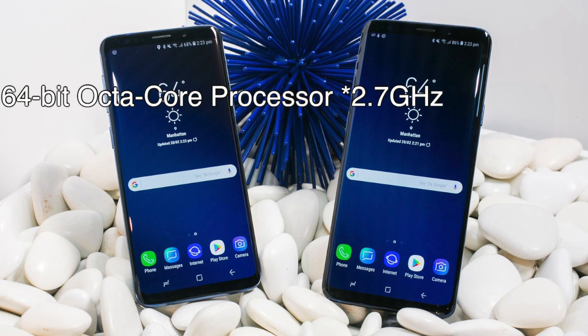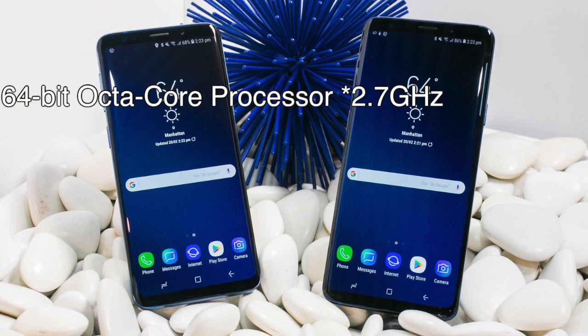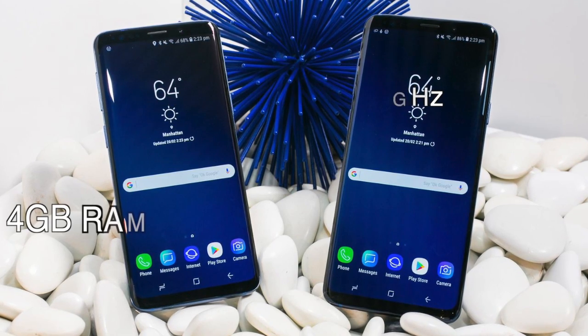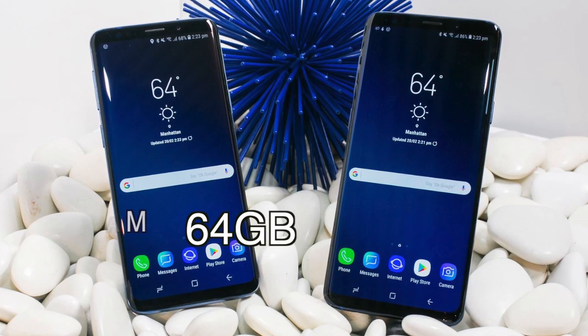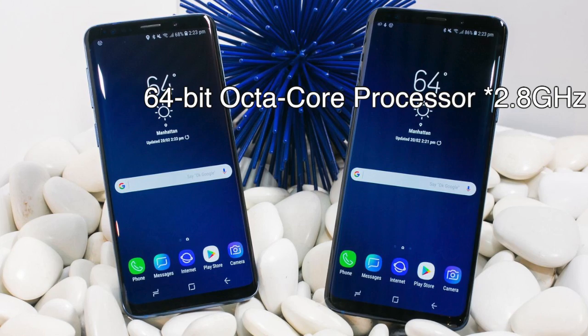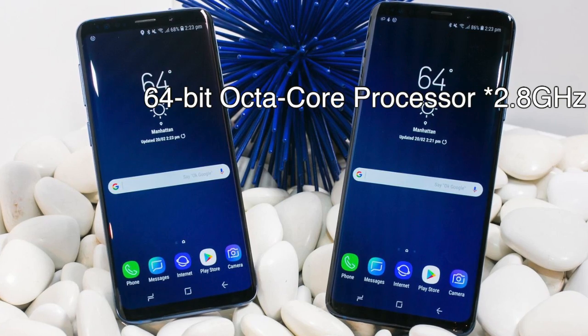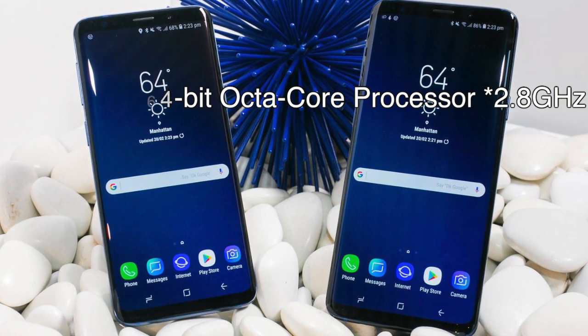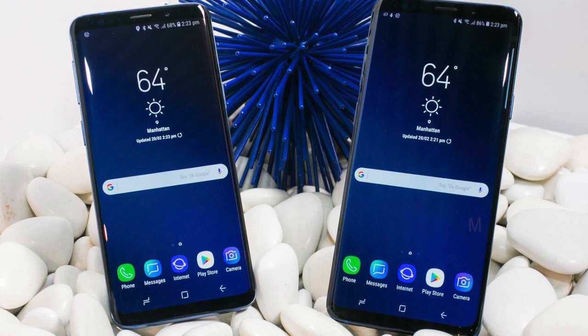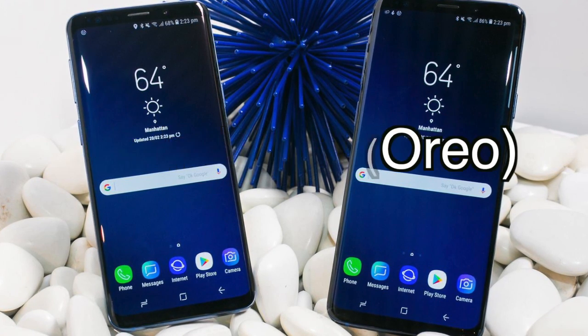Performance: The Samsung Galaxy S9 runs with a 64-bit octa-core processor at 2.8 GHz plus 1.7 GHz, with 4 GB of RAM and 64 GB internal storage. The Samsung Galaxy S9 Plus runs with a 64-bit octa-core processor at 2.7 GHz plus 1.7 GHz, with 6 GB of RAM and 64 GB internal storage, and it comes with Android Oreo 8.0.